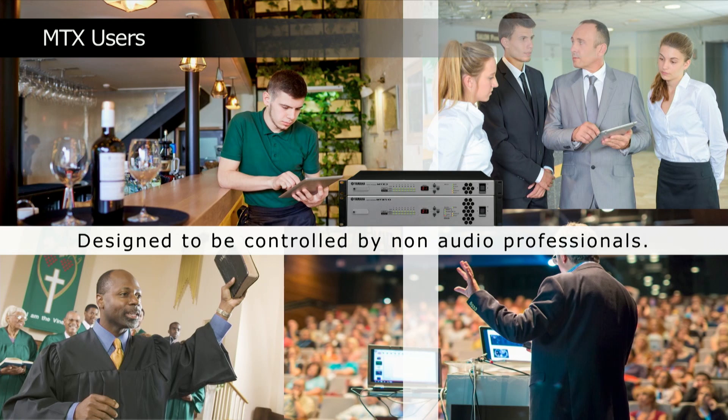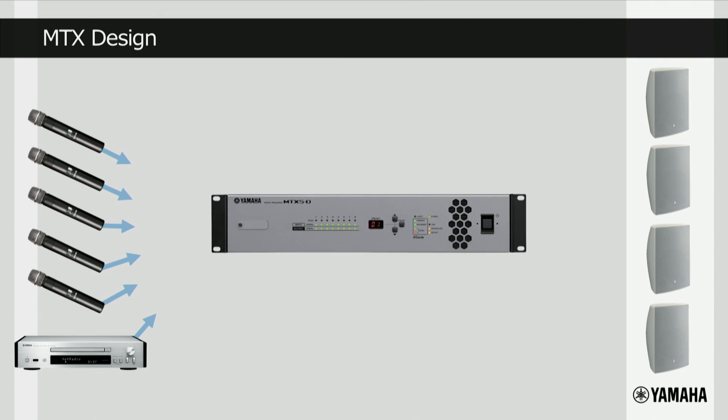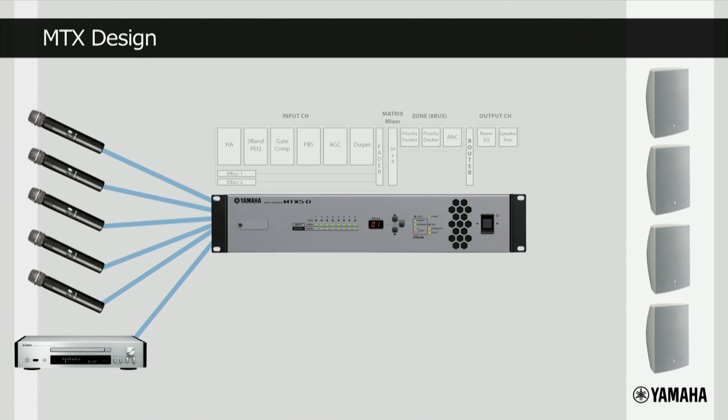Imagine we have an MTX installed in a lecture hall. We have a number of microphones and a background music player, all plugged into the MTX. Inside the MTX are all the elements required to mix and process the sound, and typically all of them are programmed by an installation company or systems integrator. These processors include EQ, feedback suppressors, Dan Dugan auto mixer, and speaker processors, etc.